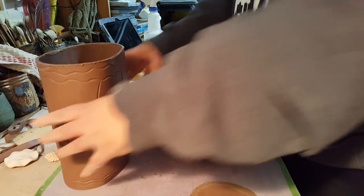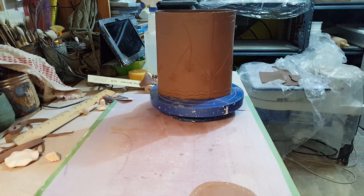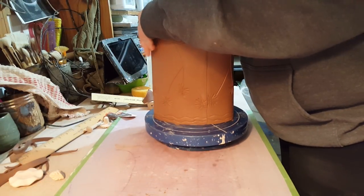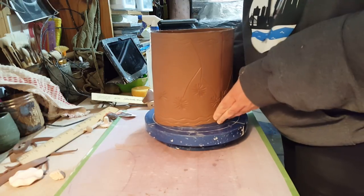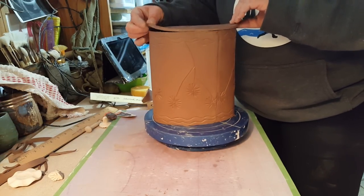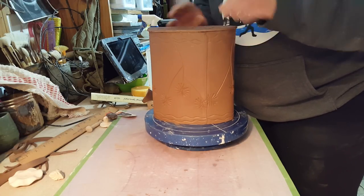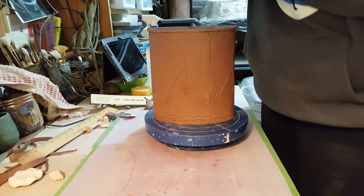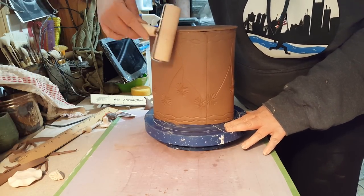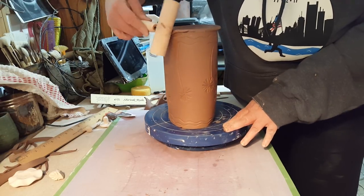Now I'll move this off and put the oval on here — I need to move back a little so the camera can see. I'm going to make sure it's in the oval shape I want. I'll put it on here. Now I'm going to take a pony roller, pat it down a little bit, and then roll along the edge and over so that it just kind of folds the clay over the side of the utensil holder.